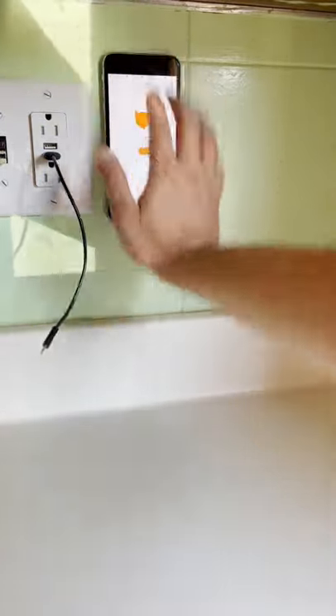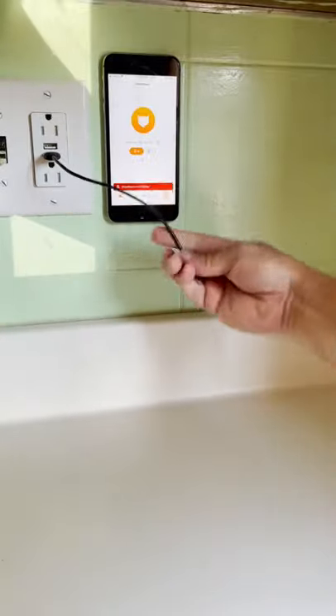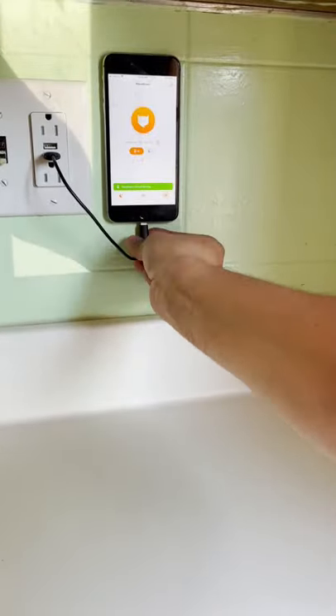When Meow Room picks up a meow in my kitchen, I'll get an alert on all my phones that are logged in with the same account. Never miss a meow again with Meow Room.